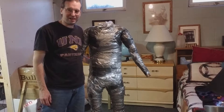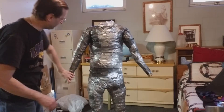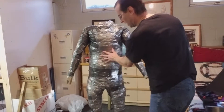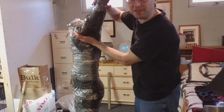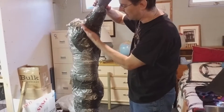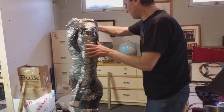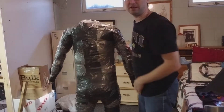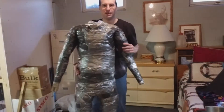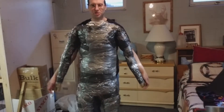I'm basically done duct taping and wrapping this mannequin. The articulated arm seemed to work pretty well — I can move it around. There was a little bit of constraint because of the duct tape, so what I actually did was cut underneath the armpits and then continued to stuff more bags inside there, then just rewrapped it. It doesn't look too bad. I used about two whole rolls of duct tape and as you can see it's about my size, which it should be because I duct taped myself.